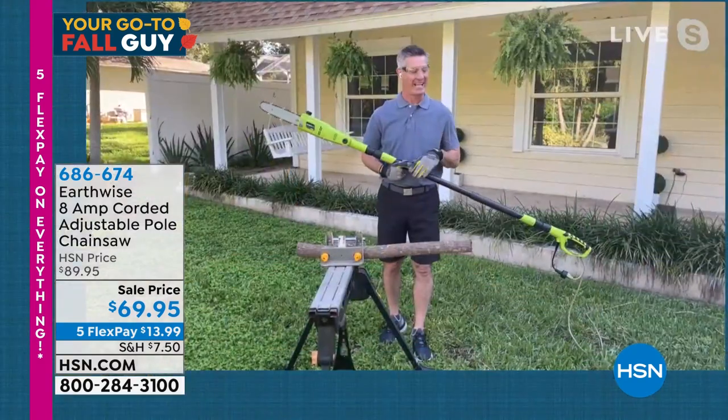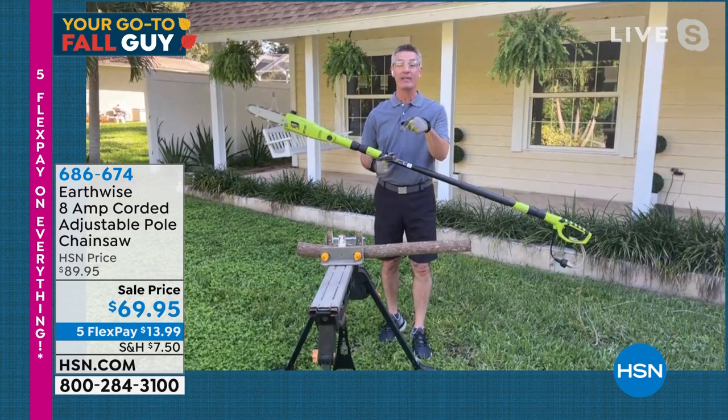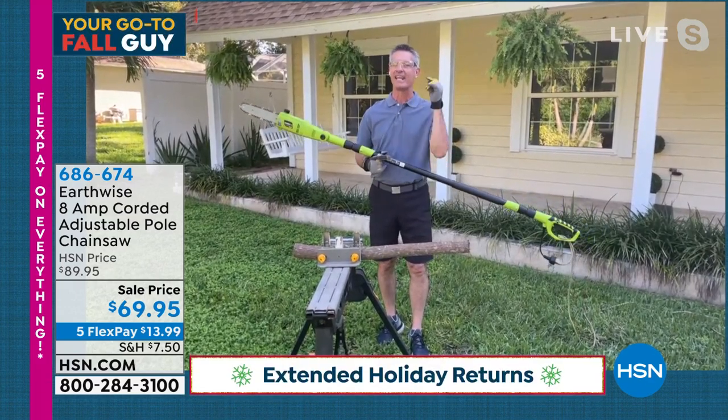I'm going to hand it over to Pete Kilcullen. I don't know how I ever lived without my pole saw. I love it. We talk about it all the time — why it's so great and why right now, moving into fall, it's so important to have this because of the storms. Everyone out there can handle this. This is the perfect pole saw designed by Earthwise.